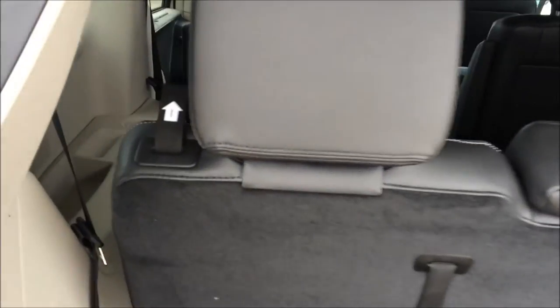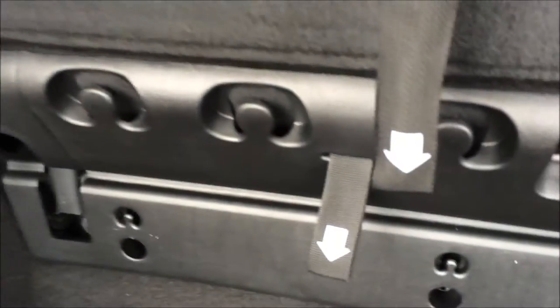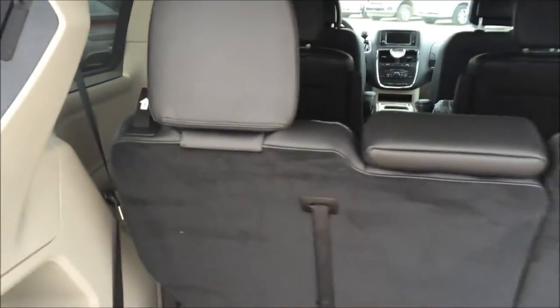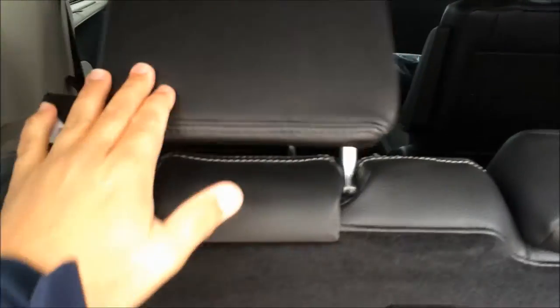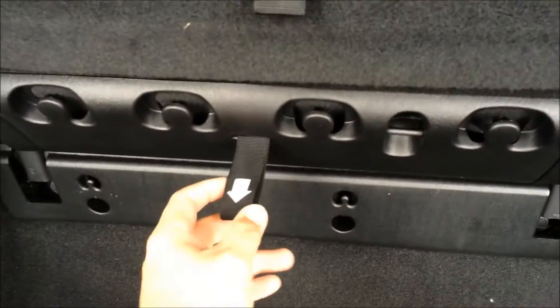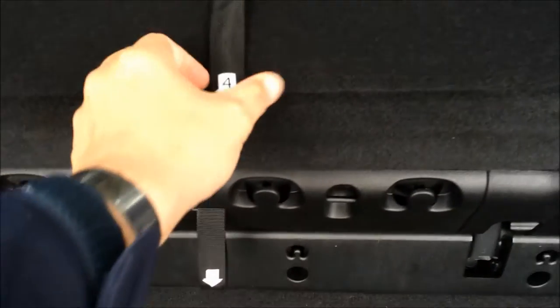You just have to follow the numbers — each strap is labeled one, two, three, and four. With the two seats it's a 60-40 split bench. First pull strap number one; that's going to knock your headrest down. Next, number two — that's your seat back that folds down.